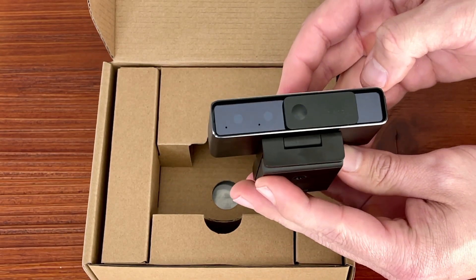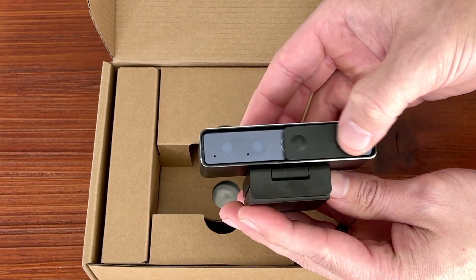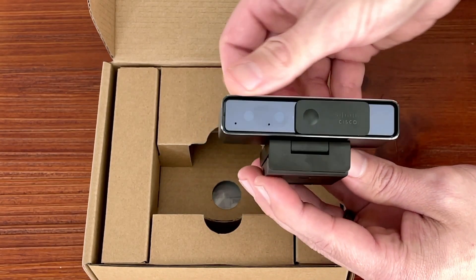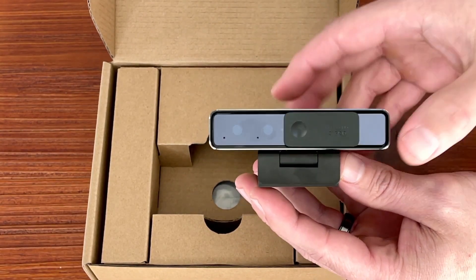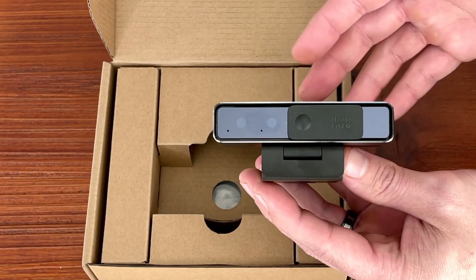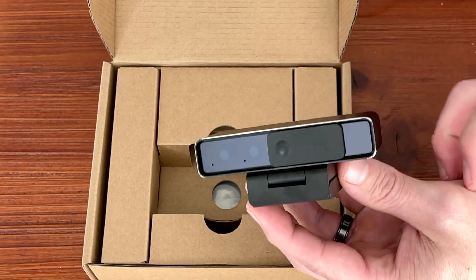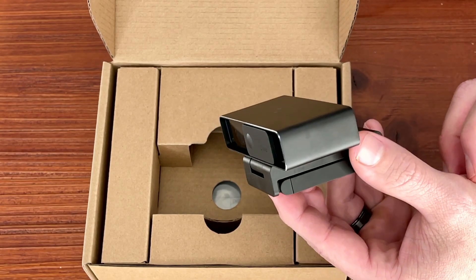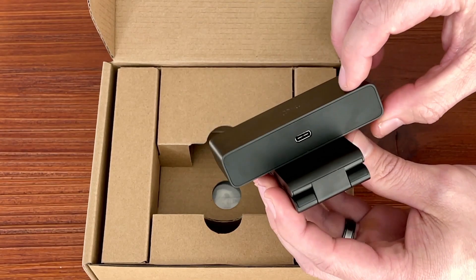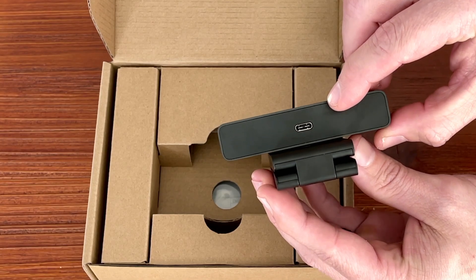This is the front of the device with the privacy shutter — a physical shutter that ensures no one can see you if you have privacy concerns. There are also lights here: when the device is active, they'll indicate both when it's being used as well as occupancy. We cover that in some of the documentation and I'll do another video going more in depth on that, especially with the more advanced Control Hub features. And on the back, there's a USB-C port to connect the device to your computer.